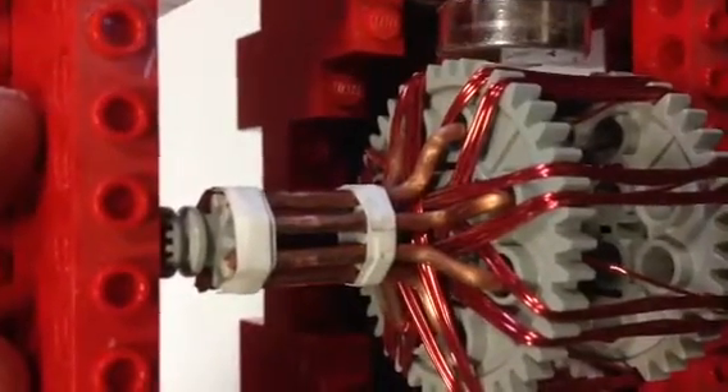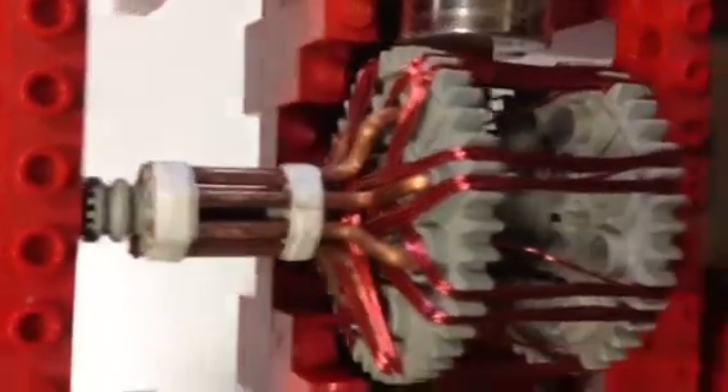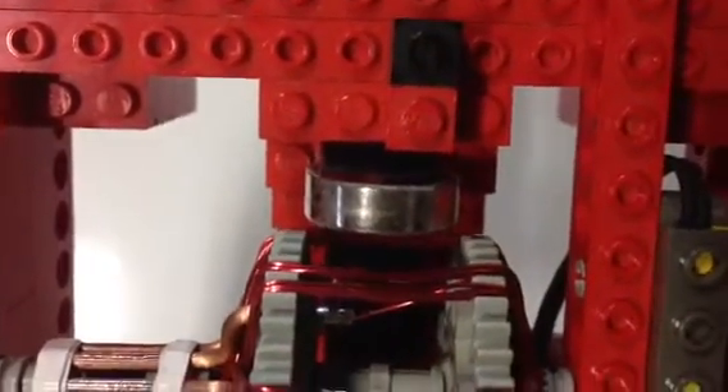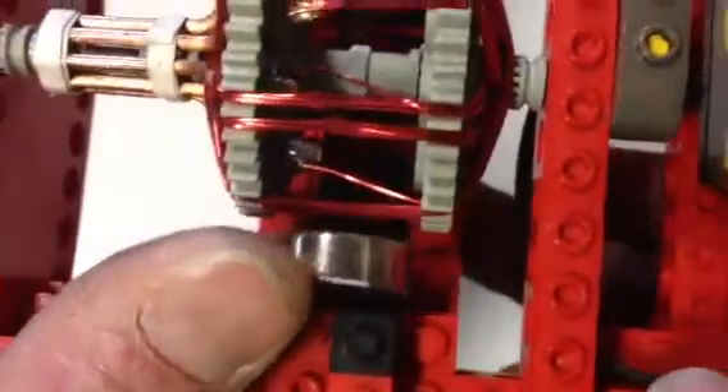Those commutators are mounted on an eight tooth LEGO gear and just held in place with some electric tape. The magnets are neodymium N48 magnets from Apex Magnet, and they're just sitting on a steel armature.